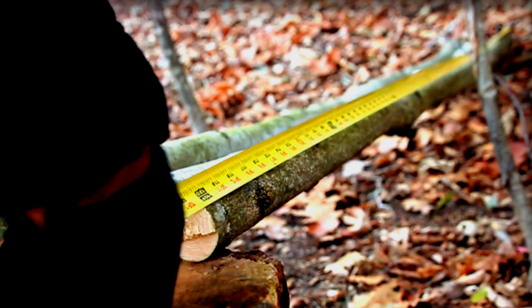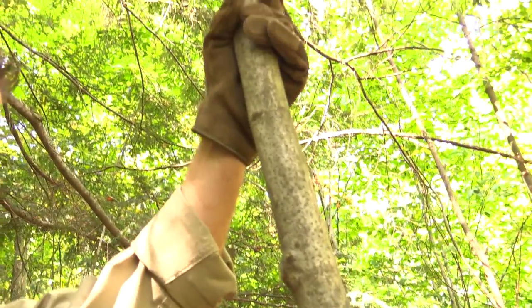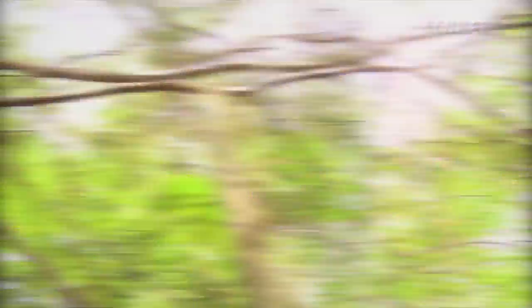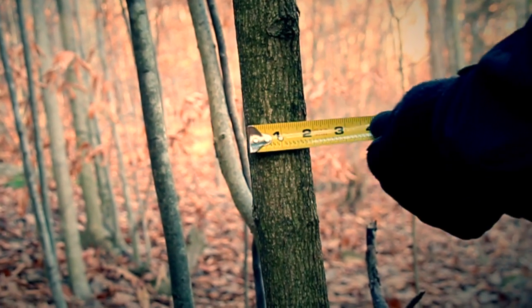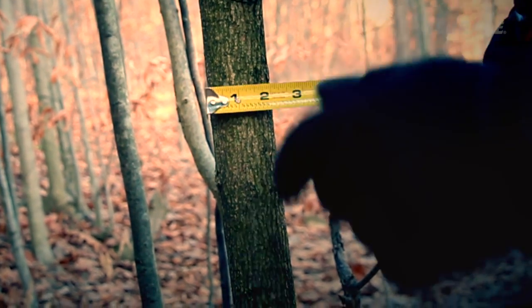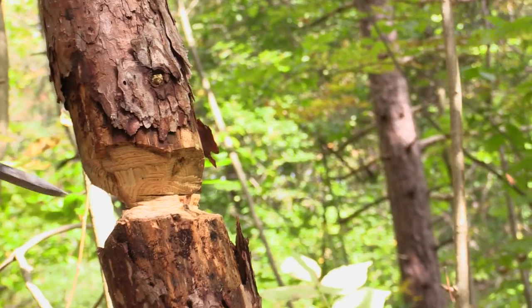First, cut three poles that are each 8 to 10 feet in length. We recommend straight and green hardwood poles that are 1.5 inches to 2 inches in diameter. Once you've selected the appropriate saplings, fell them using your knife. See our video in this series on how to chop down a tree using a survival knife.